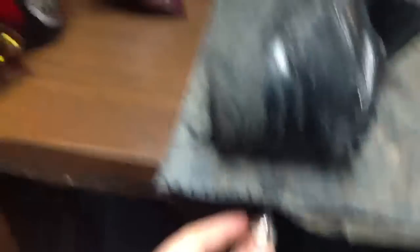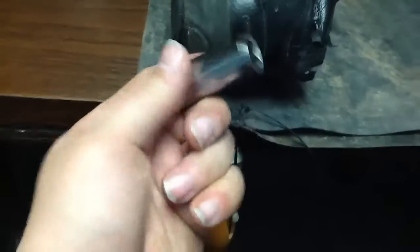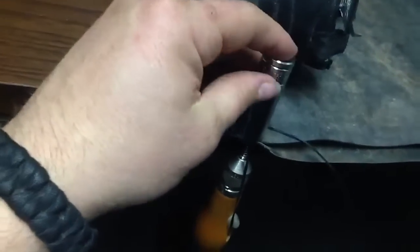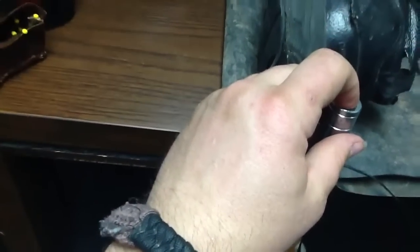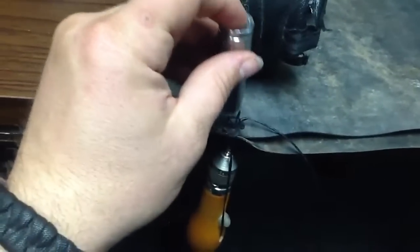I have found when I sew with heavier duty material, I develop some pain in my thumbs. So I have to use this hole that I push up against as I am running the needle through the rubber, or vinyl, or leather. I use that and it helps a lot.